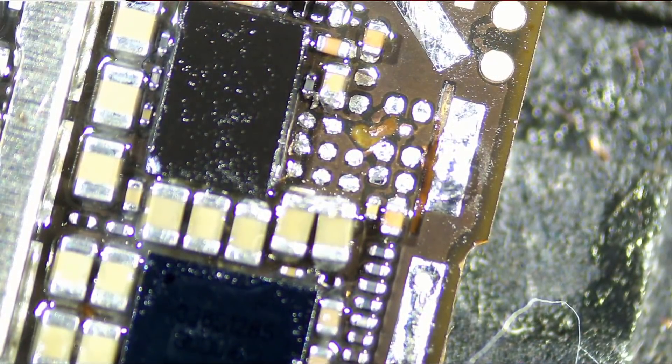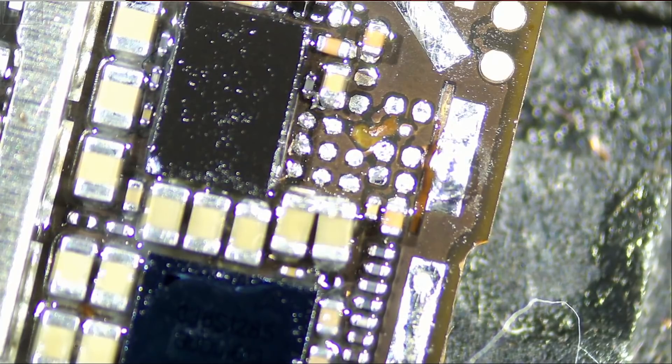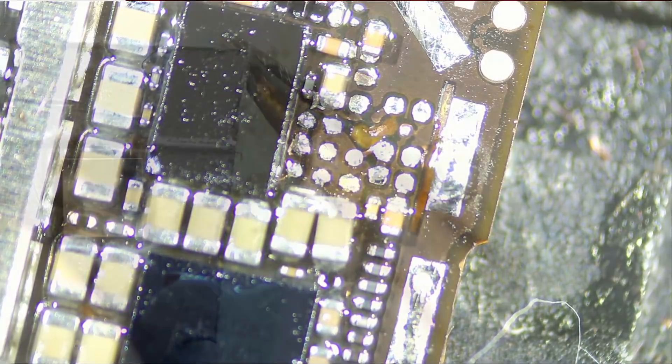A customer comes in. He has a friend who passed away and he's trying to recover her data. He pulled up some old hard drives but can't make them work because he doesn't have the right connectors.